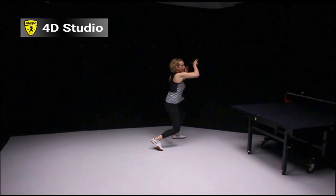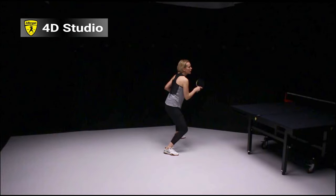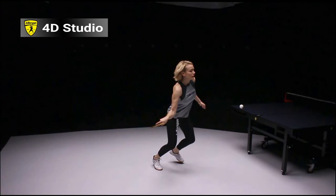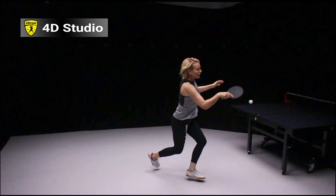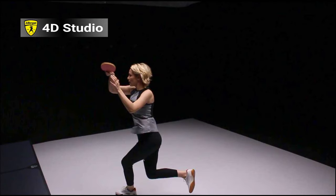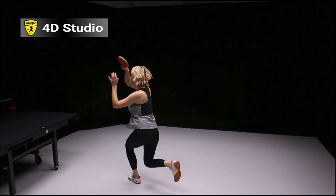I would recommend using this footwork for an extreme ball. For example, as you can see, she is in the backhand side of the table, and then when she is moving to her forehand side, she's going to rotate, move her leg, contact the ball, and then recover.